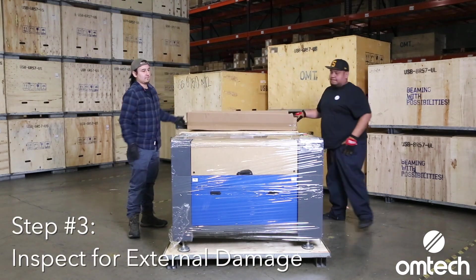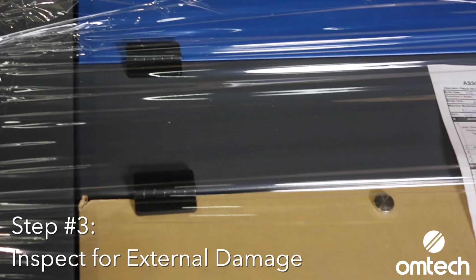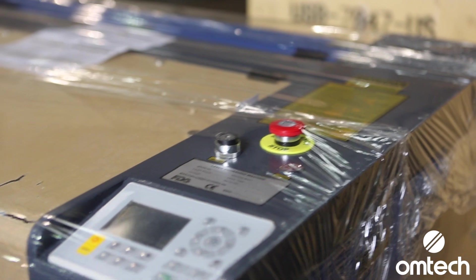Before going any further, inspect the laser machine for any potential damages, and take pictures of the damage if found. If the damage is significant, you will want to contact OM tech support before you finish uncrating.